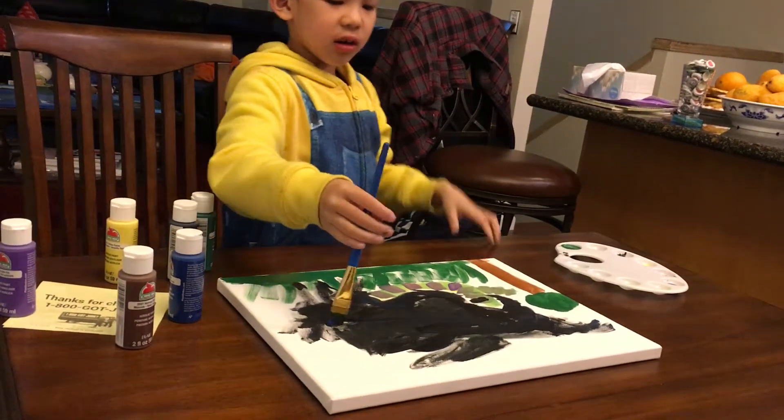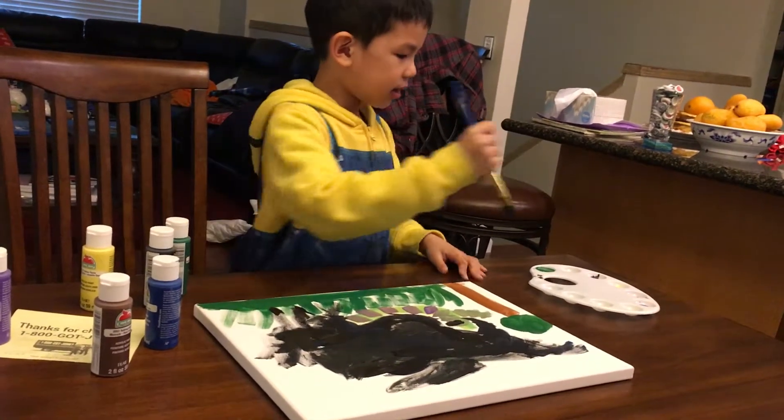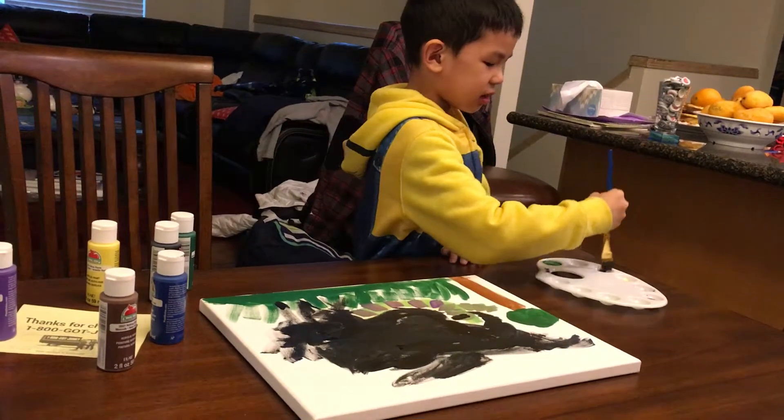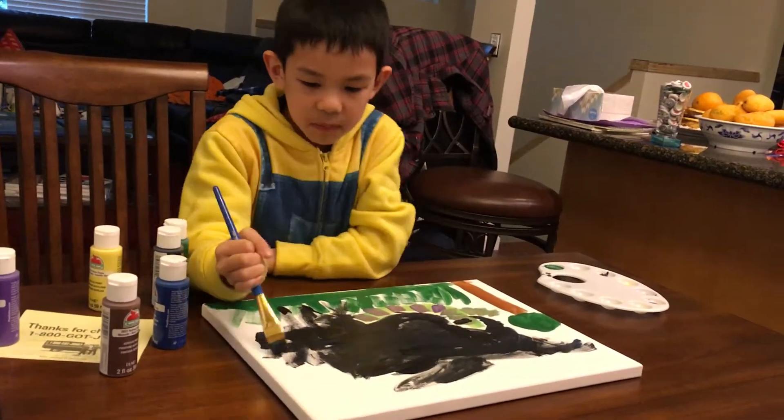The black also has blue — I mixed blue with black. It doesn't make anything but I did that so we can make something.